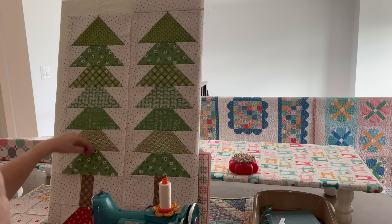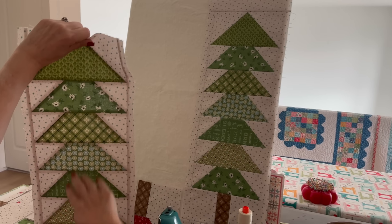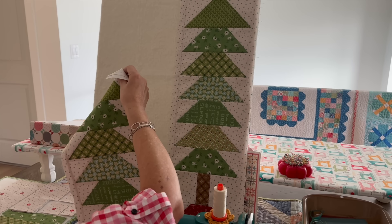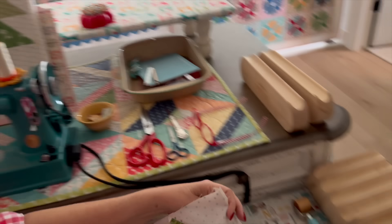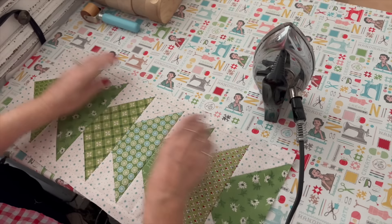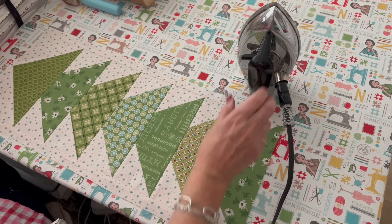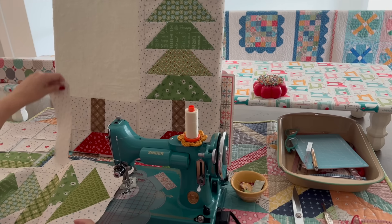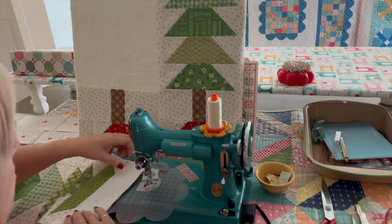I went ahead and joined all of these sections together. This consists of the six boughs of the top of the pine tree, and I joined them all before I could add the F borders on the side. I pressed everything open like I showed you, except for these side borders — I just pressed them towards the borders and made sure they were flat. Now I've got that and I can go ahead and sew the top piece on, which is piece B. I'm using my Seam Sew Easy guide and following this red line for the quarter inch.